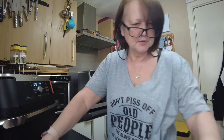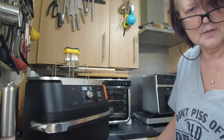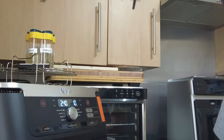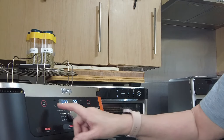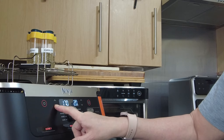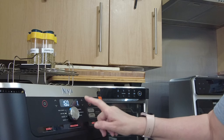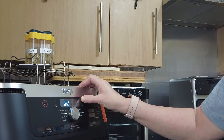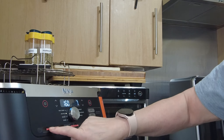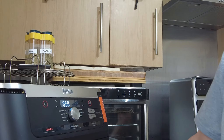Let me bring you closer so you can see. We're going to go down to air fry, take our temperature down to 160, and we're going to cook it for seven minutes. We're only using zone one, so seven minutes, and start.